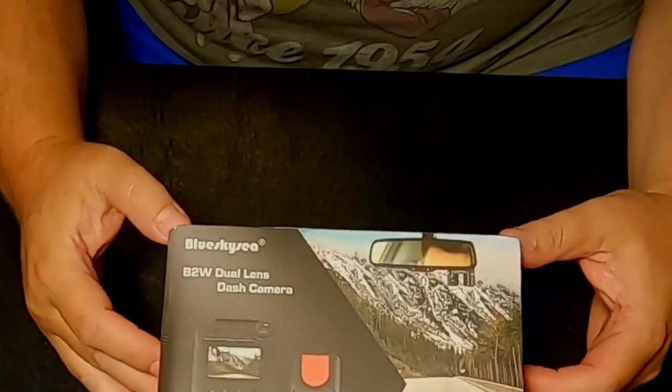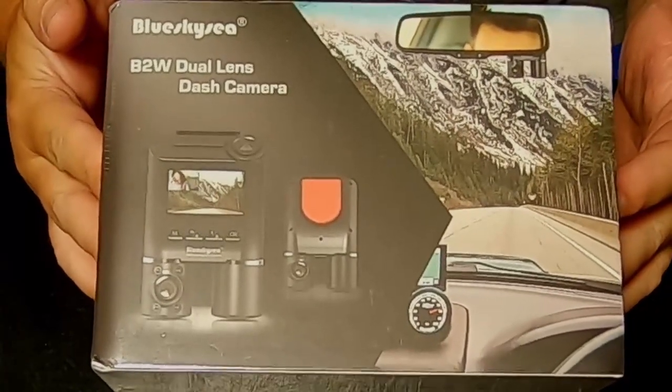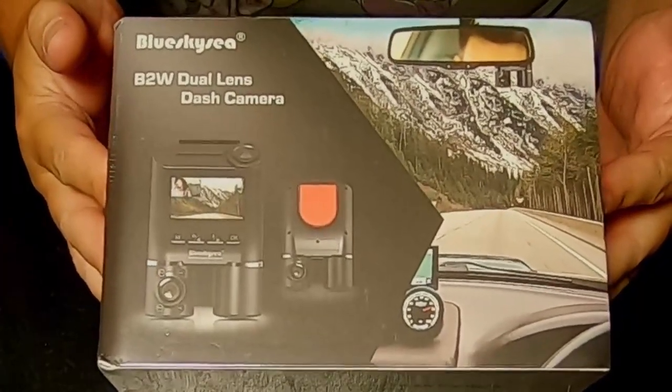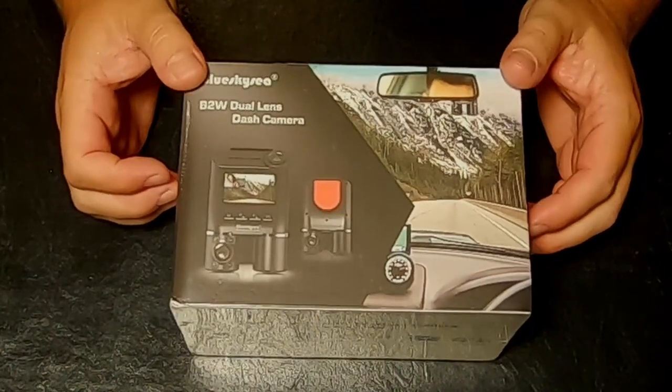This video is going to be a review of the Blue Sky C B2W Dual Lens 1080p FHD dash cam. This will be an unboxing, and also a setup and review.